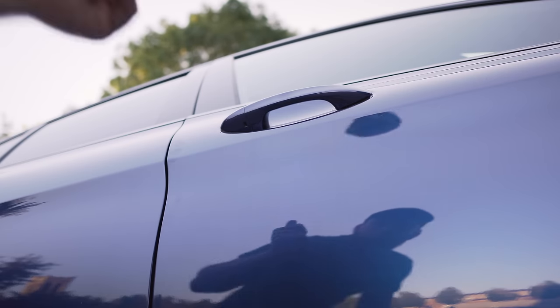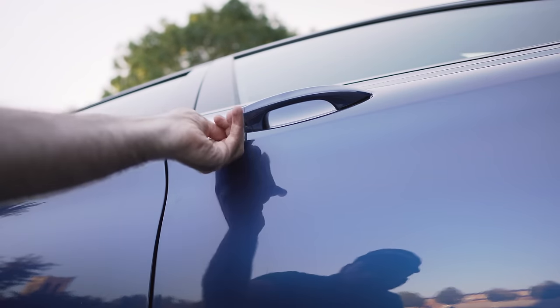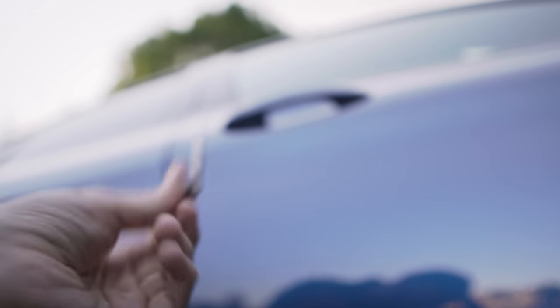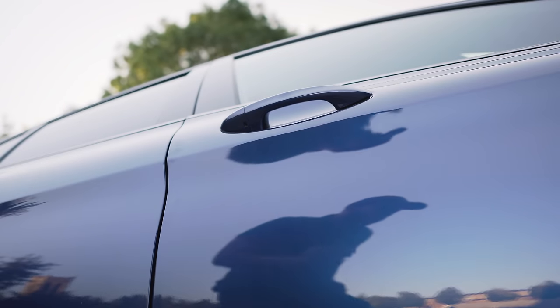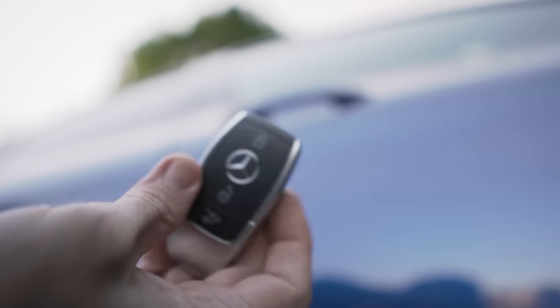Under here — I've got the camera nice and low — you can see the keyhole is actually here. This key fits into here and you can use it to unlock the car. Really handy, obviously the key is very unique to the car. When you're finished it just flips straight back into the fob — very, very cool.